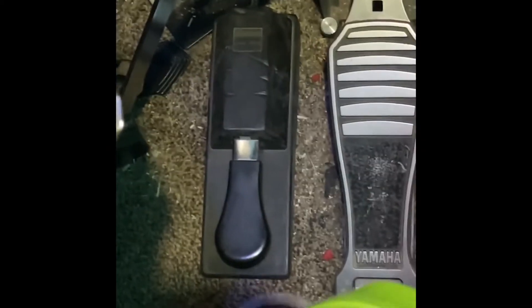Hey, what's happening, everyone? Yes, you are seeing that correctly. That is a sustained pedal for an old piano that I have here.